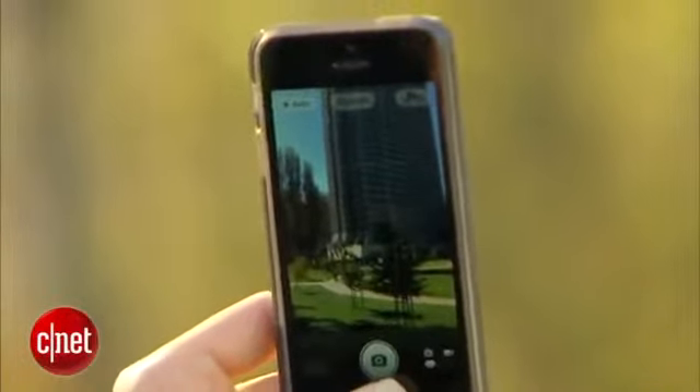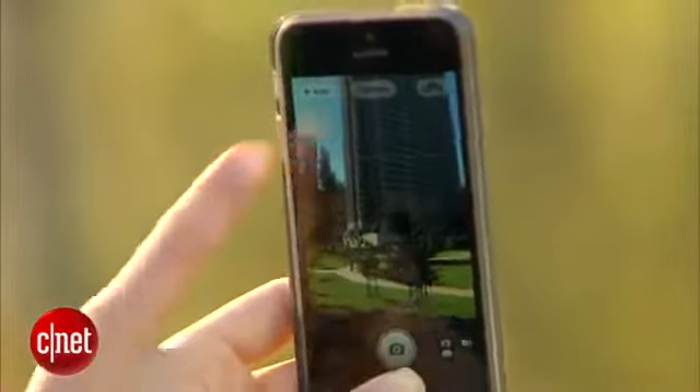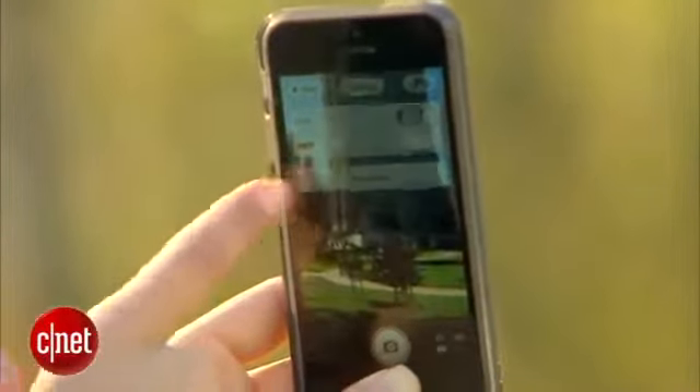To start taking your panorama photo, you'll launch the camera app as usual, but then hit Options and select Panorama.